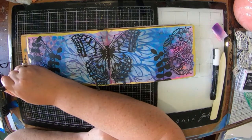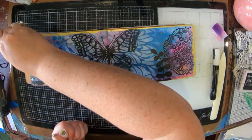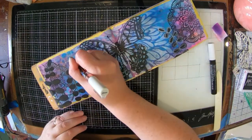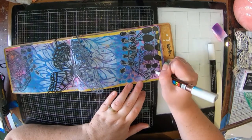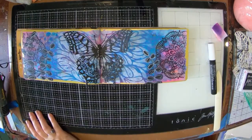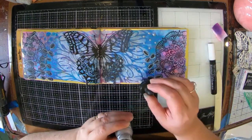I've got it dry now and I'm going to go over my black leaves with a white Posca pen just to add a little bit more detail into my leaves. It also breaks up some of the black on my page because it is quite a dark page — and even though I've added in the white, with the black mandalas and my butterfly it actually looks quite dark.